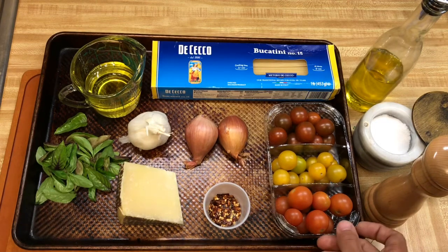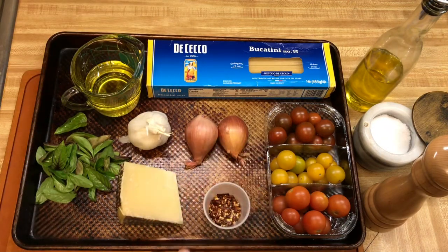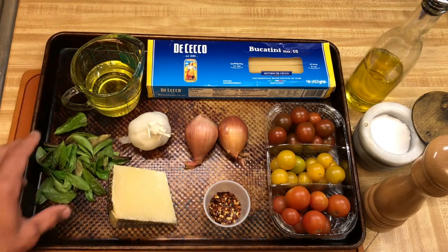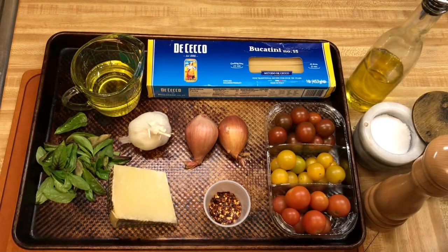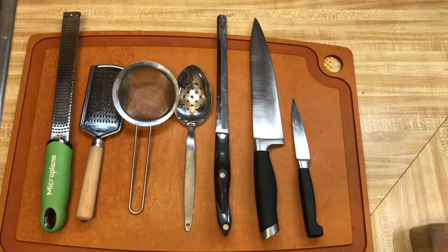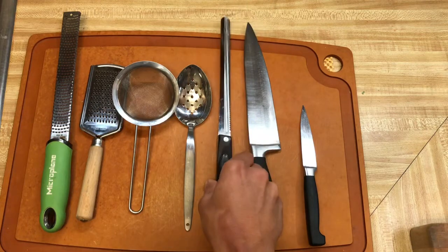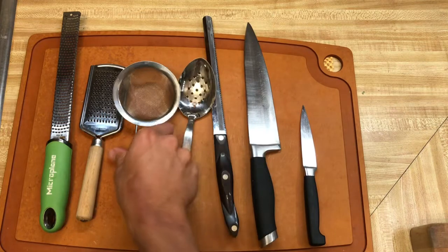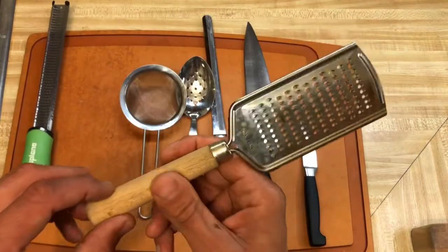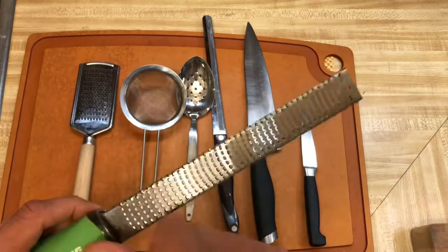Ingredients you'll be using today: cherry tomatoes, bucatini, two shallots, chili flakes, pecorino romano cheese, garlic, olive oil, basil leaves, pepper, plenty of salt plus extra to salt your water, and extra olive oil. Tools: a paring knife, chef's knife, bread knife to cut tomatoes, a slotted spoon, mesh strainer, and a microplane grater — which gives a really nice shred.